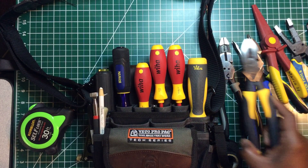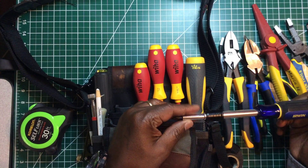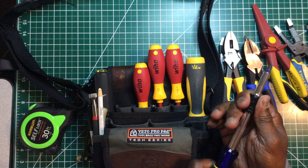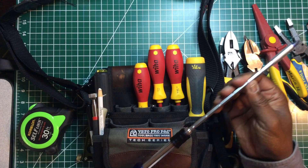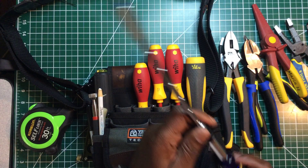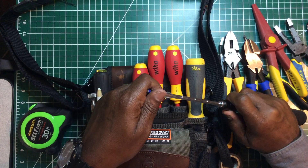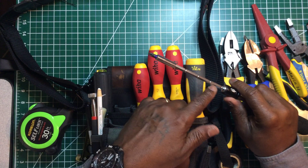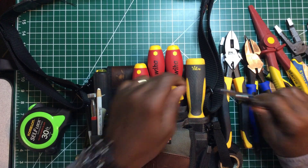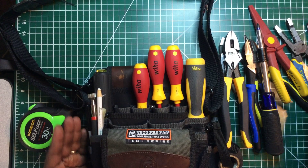This is by Irwin — a multi-bit screwdriver that's also an extension screwdriver. You pull it out and it extends, in case you need to reach a little further, then pull it back. It locks at each notch along the way. This is a really good screwdriver to have. As I said before, all of my tools are multi-tools.